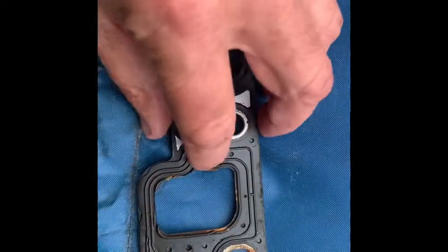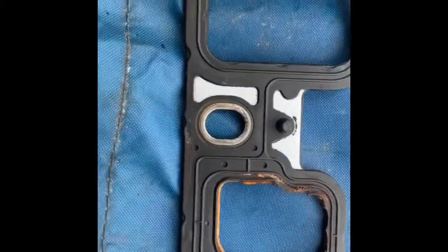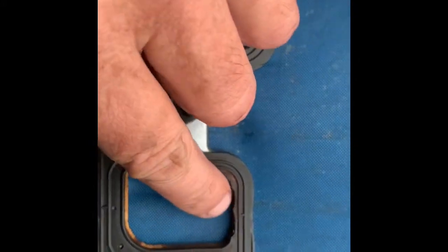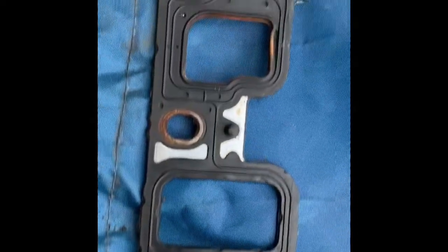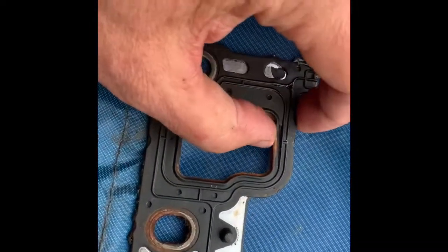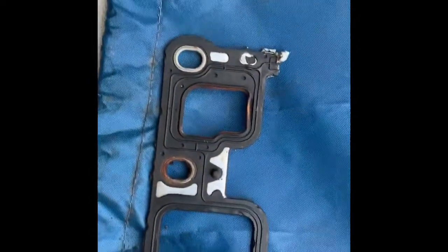I don't see a whole lot of Dex Cool damage, but maybe some right there — feels like a little bit. See it's sort of disintegrated right in there and the edges have gone off the seal. To me that's Dex Cool damage. So even the Felpro gasket is not a permanent cure.